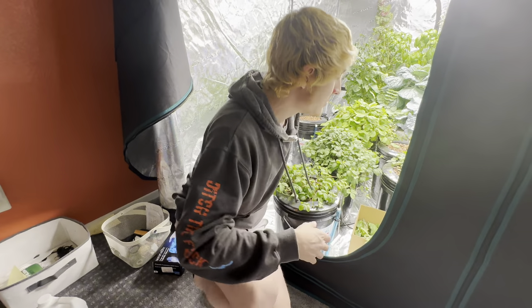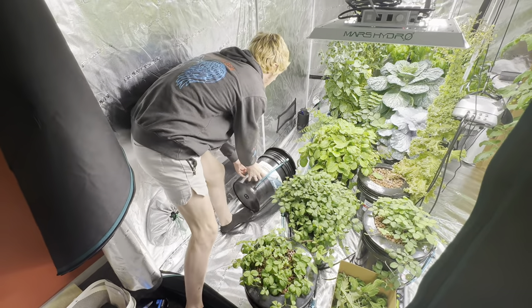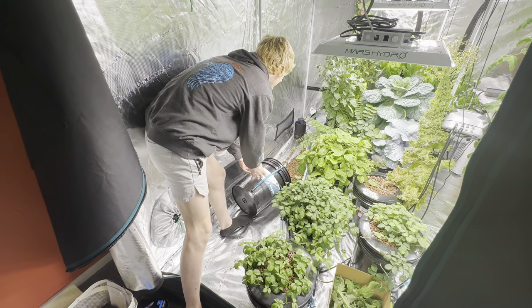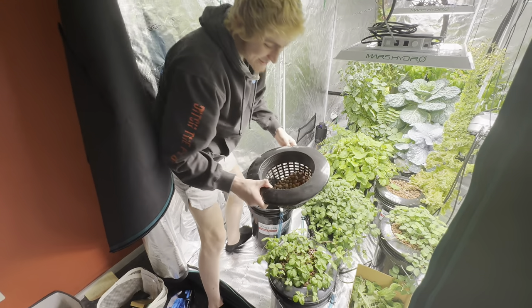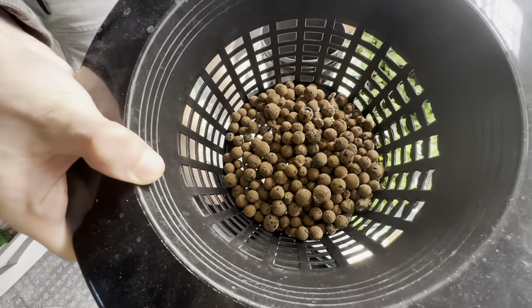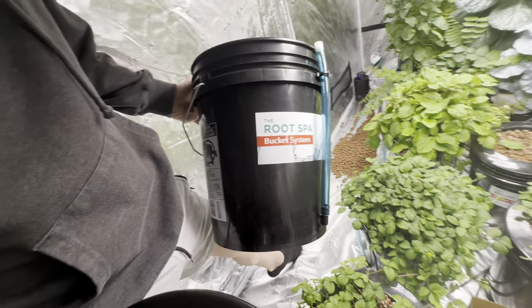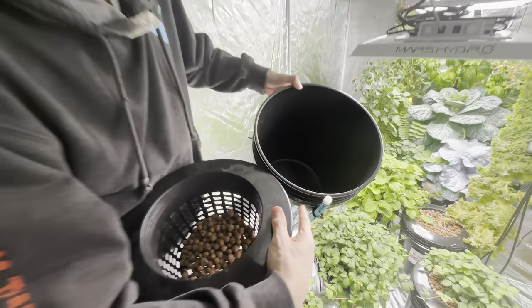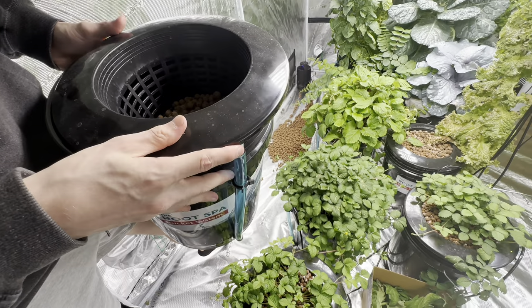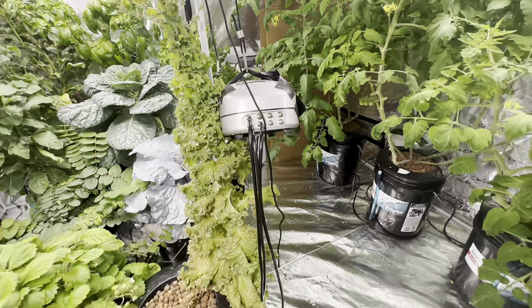I do deep water culture. We have clay — it's only clay — and a plastic bucket with a hole drilled at the bottom and an elbow joint. The air hose goes in there and it pumps air into the bottom of the bucket so that the plants always have air.